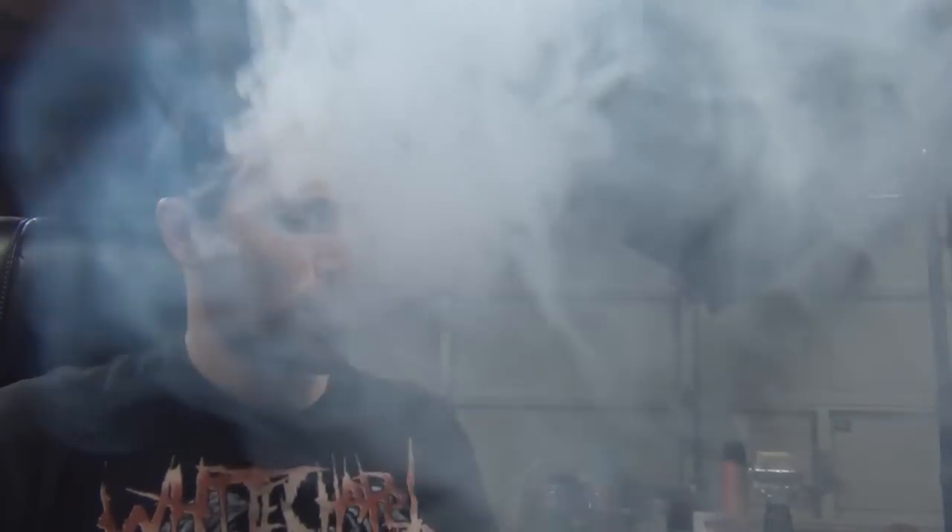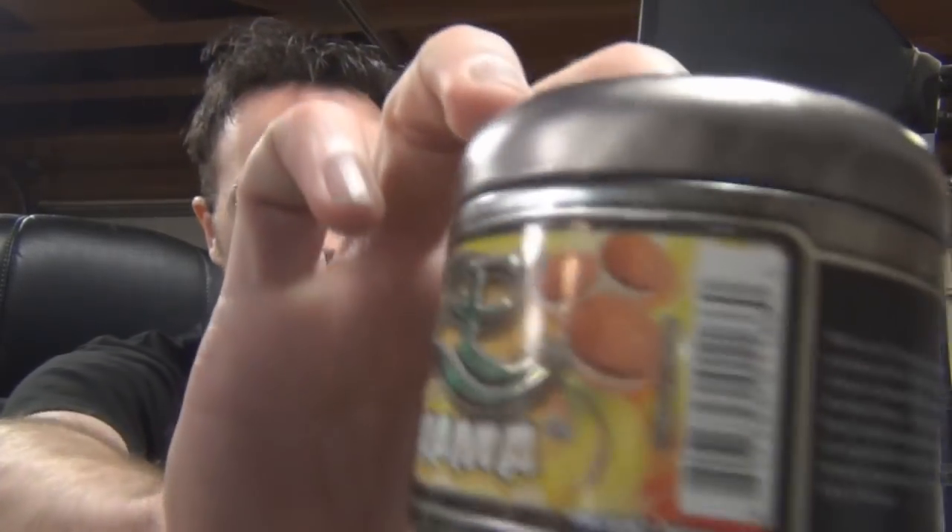Anyways, the taste of this — I can't figure this out, I'll just be honest with you. I guess it's supposed to taste like banana muffins. I don't know, this doesn't taste like banana muffins to me.